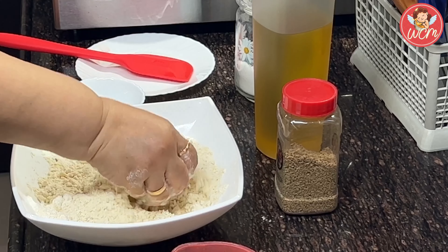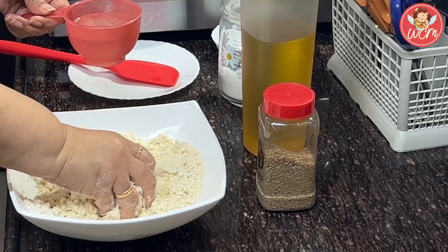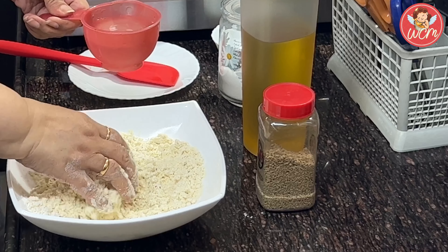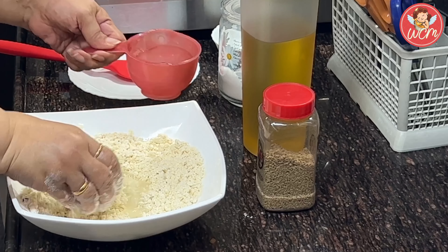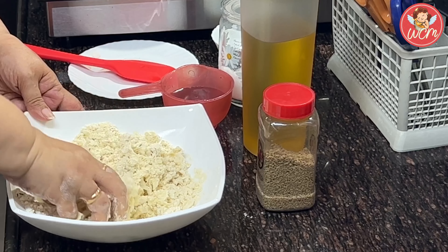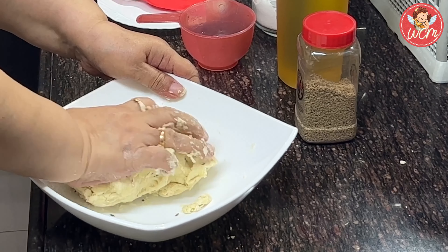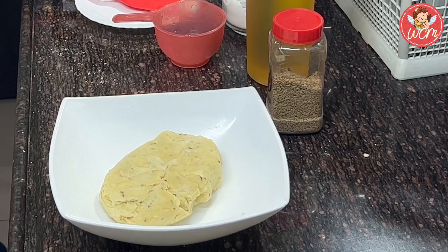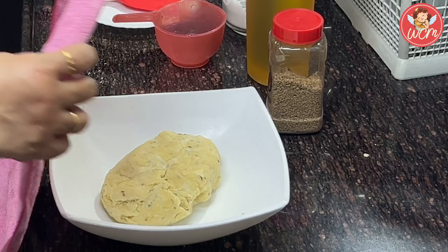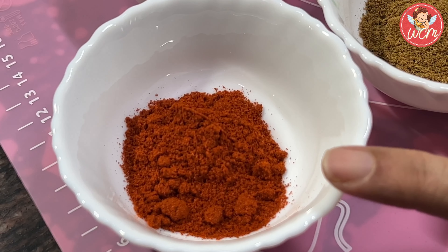Now let's add the water a little at a time. Totally I will be using around three-fourths cup of water, or maybe a little less than that. Now start binding the dough — it has to be a very stiff dough. We've got a nice stiff dough which we shall now cover and leave aside for 20 minutes.